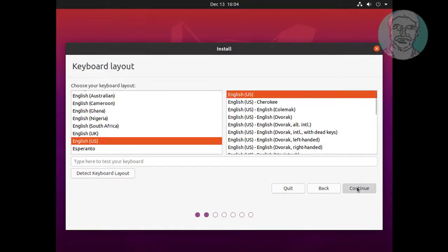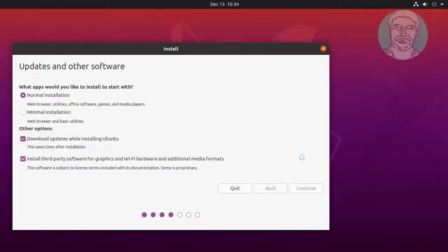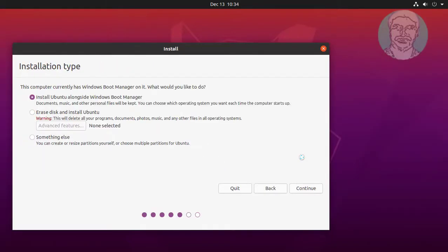Click Continue. Click Continue. Check Install Ubuntu alongside Windows Boot Manager. Click Continue.